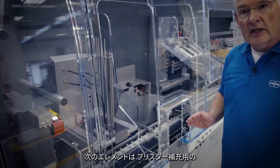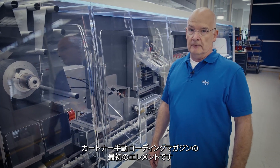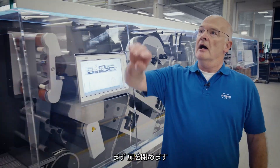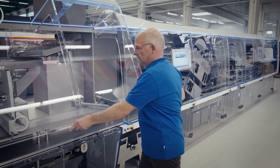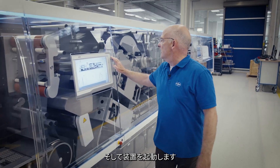The next element is already the first element of a carton: a hand-loading magazine for blister replenishing. Let's start the machine and see some moves of the cycle speed. I have to close the doors first and then start the machine for you.